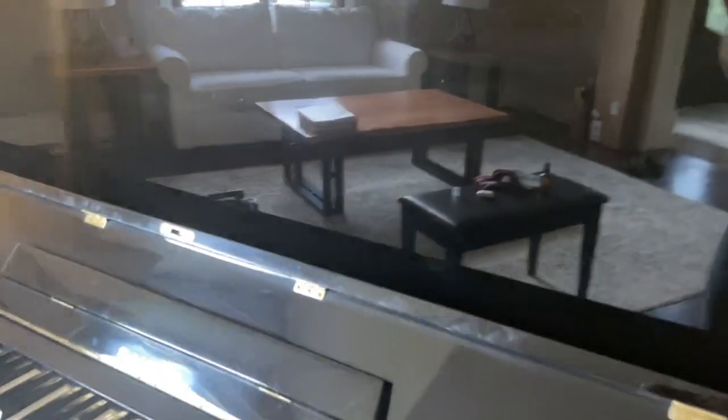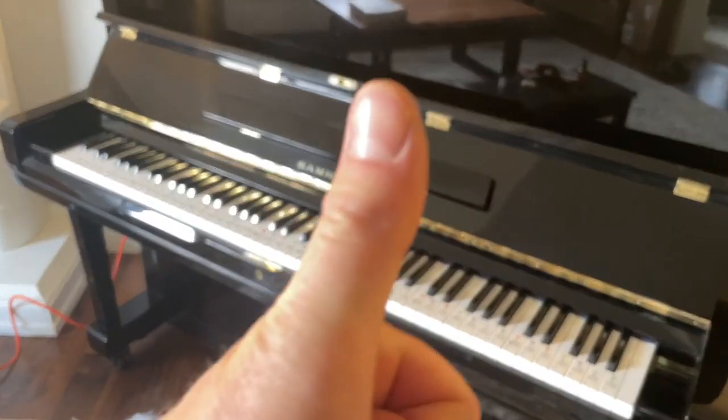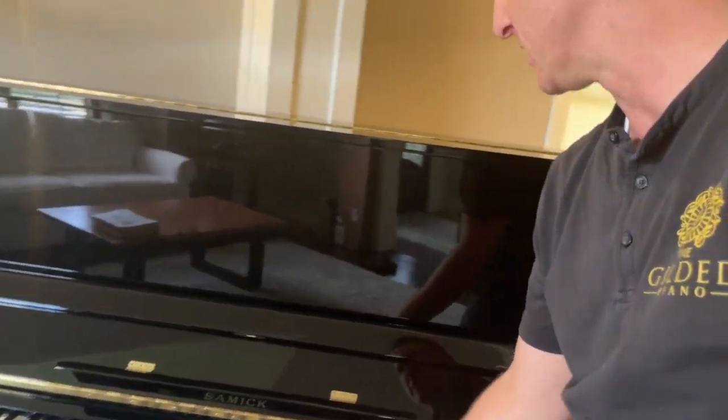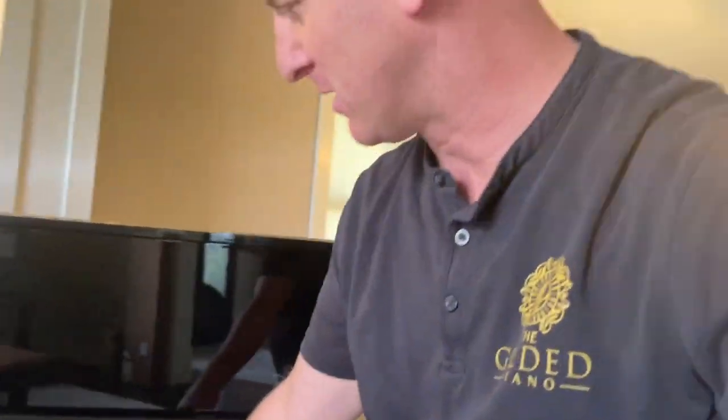Last but not least, polish out your fingerprints. And that, my friends, is a fully cleaned piano. Look at that thing — it's polished, it's clean, vacuumed inside. The brass is polished, the logo looks like new, the pedals are polished. It's awesome and you're on your way to success and putting a smile on your customers' faces.